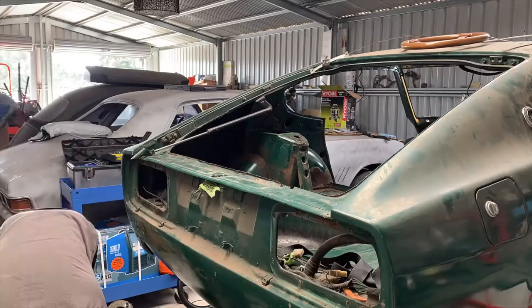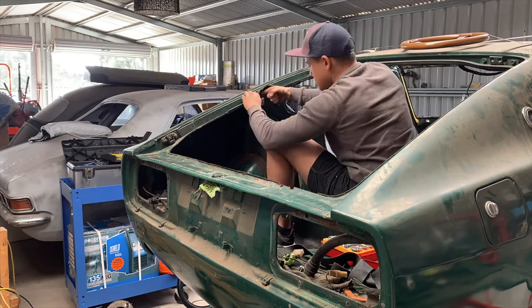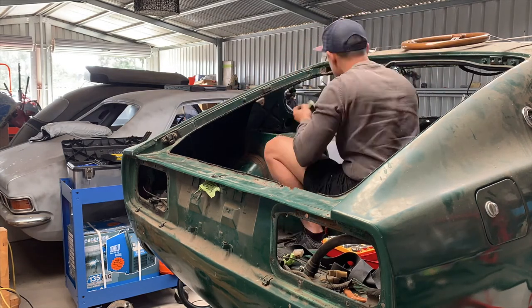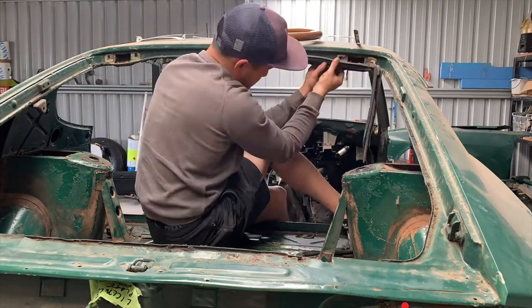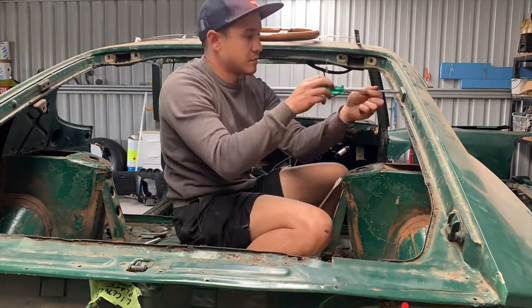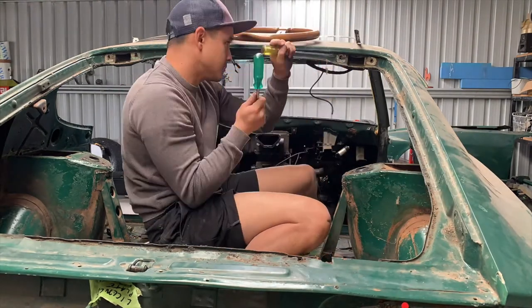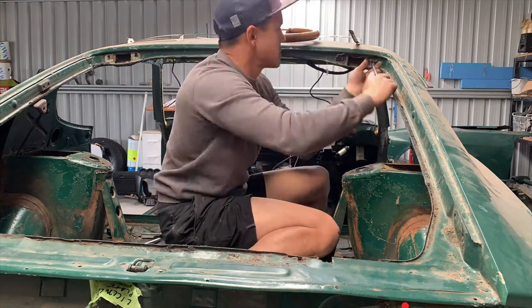Here I'm just removing the rear hatch strut, the rubber that goes around the hatch opening, the cushions for the rear hatch, and also the rubber seals that sit within the hole that the hatch hinges sit in.